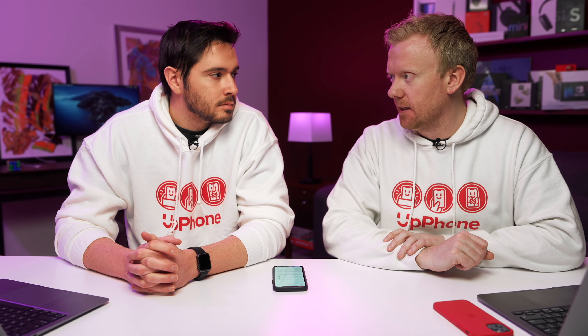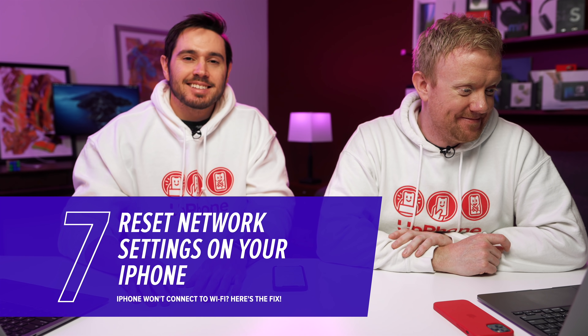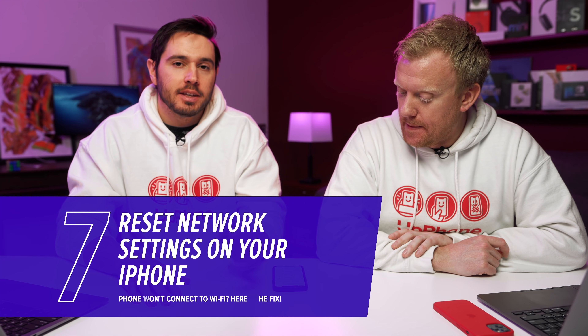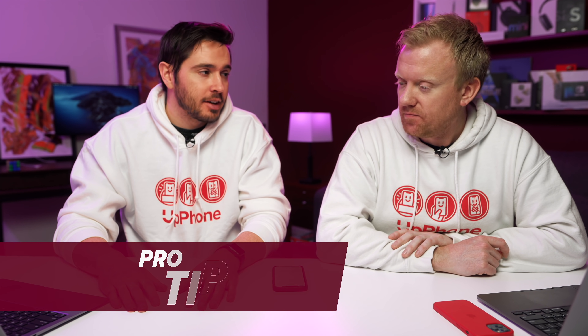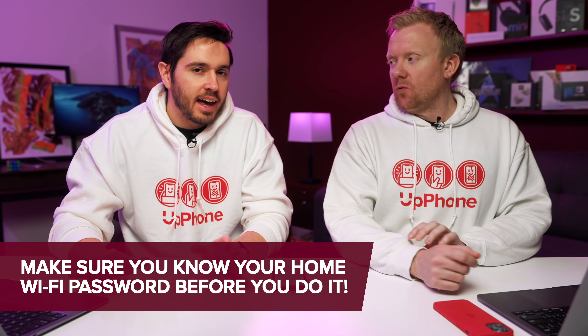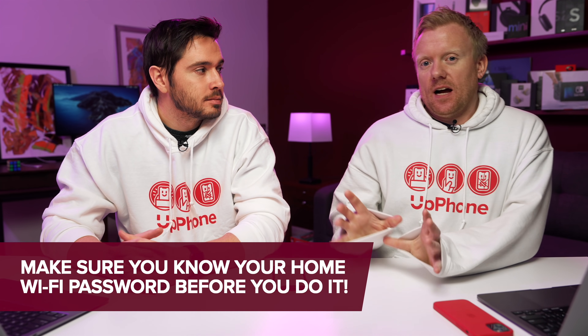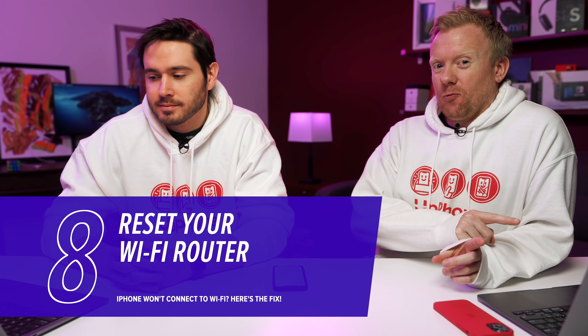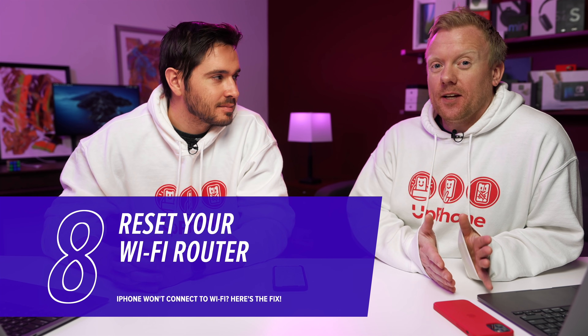Sometimes Wi-Fi routers can get confused, just like iPhones can get confused. Next, let's do a Reset Network Settings. This will erase all of your Bluetooth, Wi-Fi, cellular, and VPN settings back to factory default. You'll have to re-enter your Wi-Fi passwords, reconnect Bluetooth devices, and re-configure your VPN. A little bit of a hassle, but it can fix Wi-Fi issues. This is for when your iPhone won't connect to any Wi-Fi networks. The parallel fix, if your iPhone won't connect to just your home network, is to reset your Wi-Fi router.